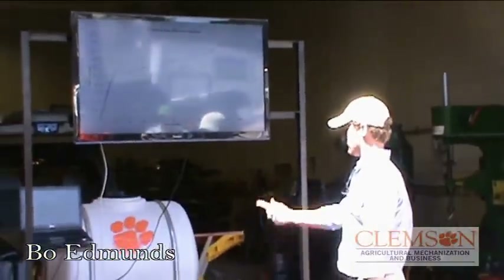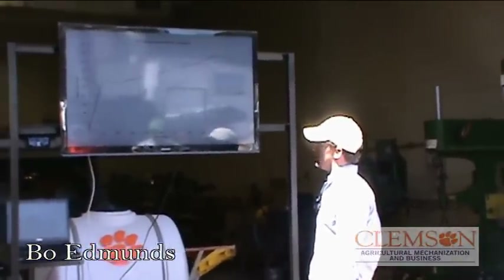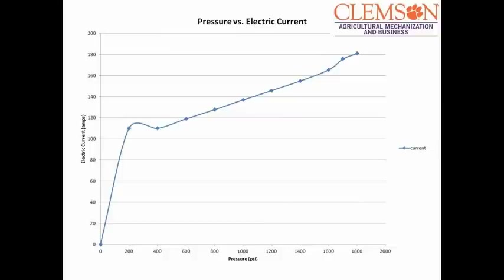We also used it to test our current. Basically, as your PSI increases, you're drawing more current, and that's how we actually work.